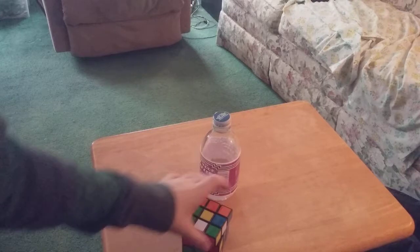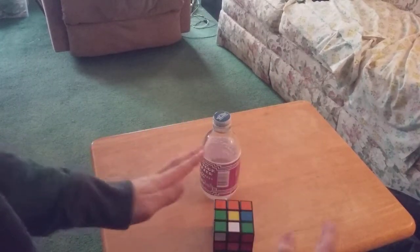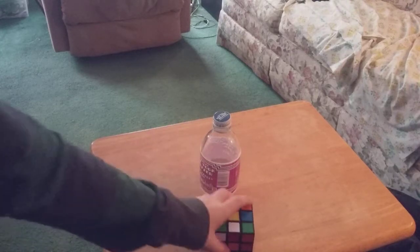Alright, so orange right here. You see the orange right there? We're gonna focus on orange. I know I already solved it, but I wanna show you guys.